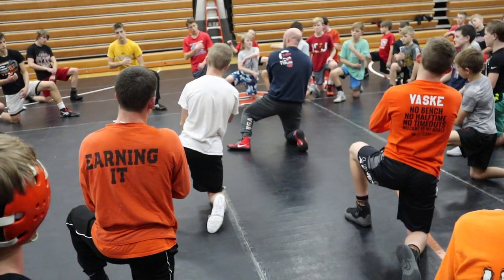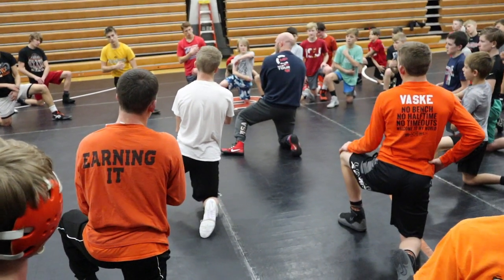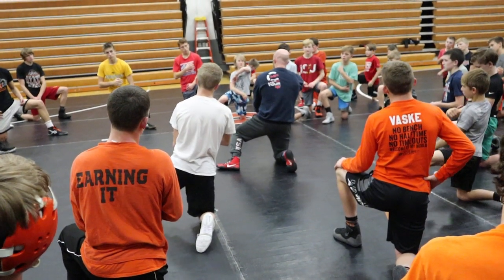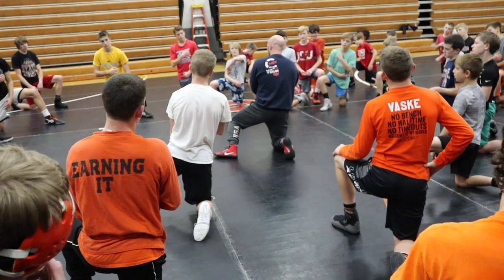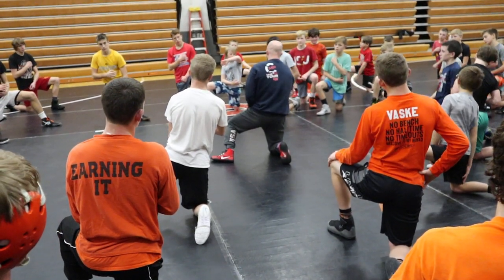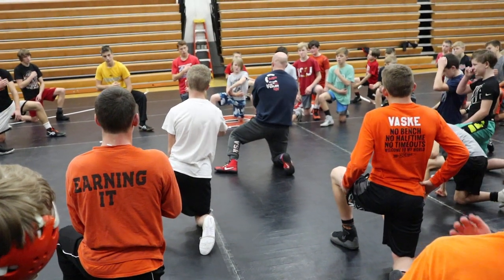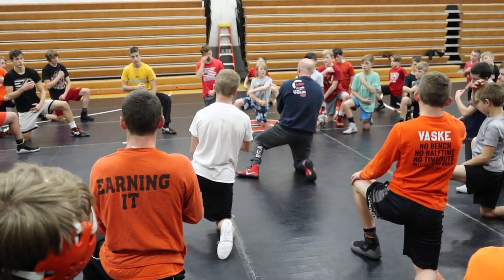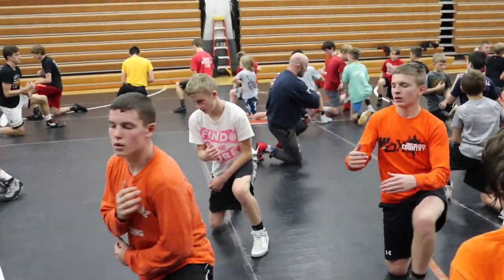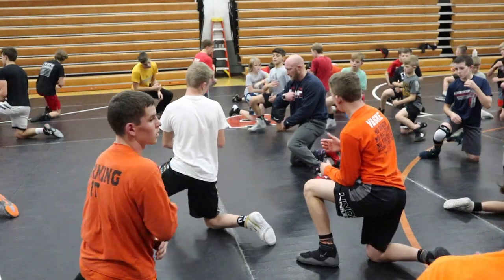I do about 20 scramble camps around the country. The more I watch scramble, the more I study it, the more I realize that if I can control two points on the leg versus one, the options of that guy scrambling are way less. So inside hand high on the thigh, outside hand around the knee. And I'm just going to step and pivot, step and pivot.